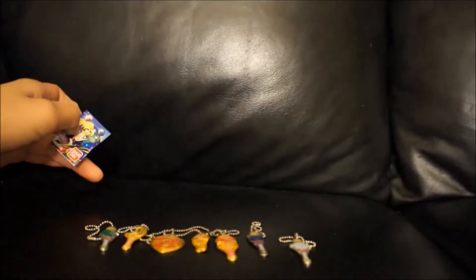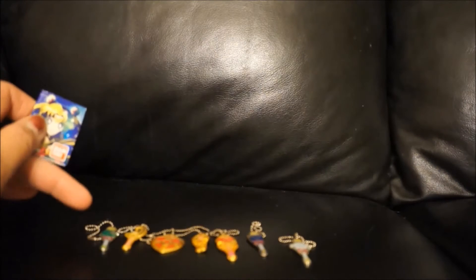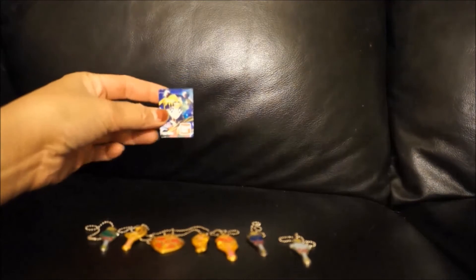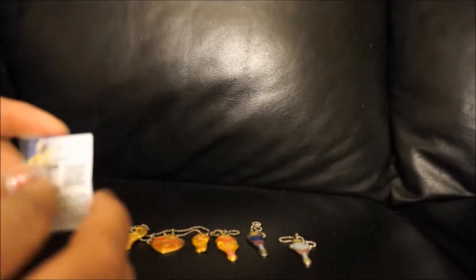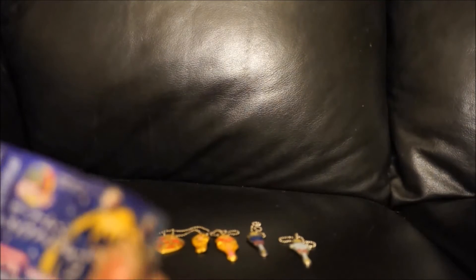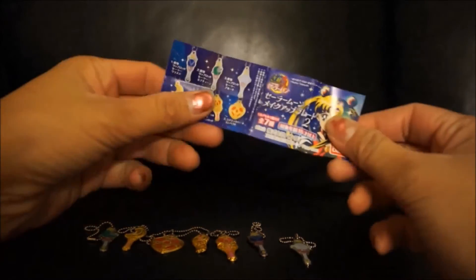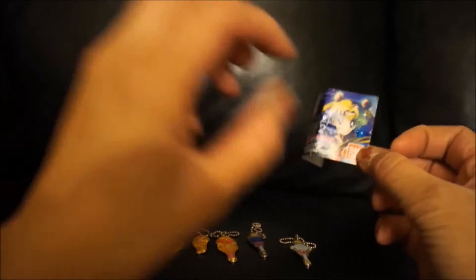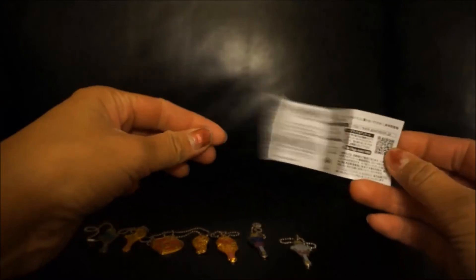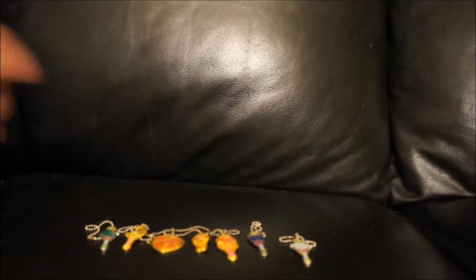This is a whole set right here. It comes with seven different little charms, and here's the little paper that it comes with. So you get a tiny ball, and then it comes with this paper — it's a little pamphlet. In the back and then the front, which shows the whole collection.